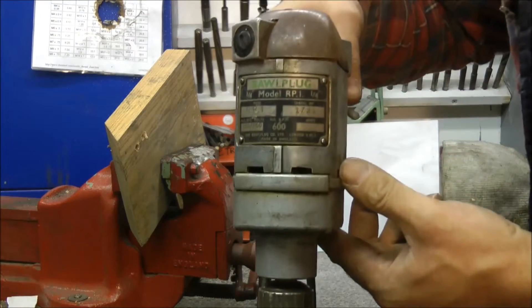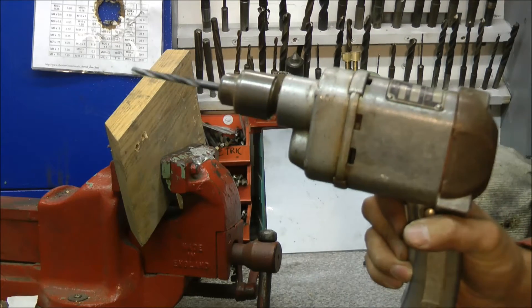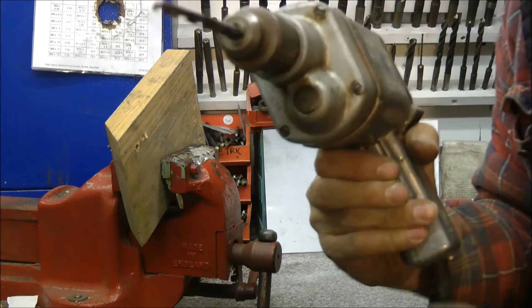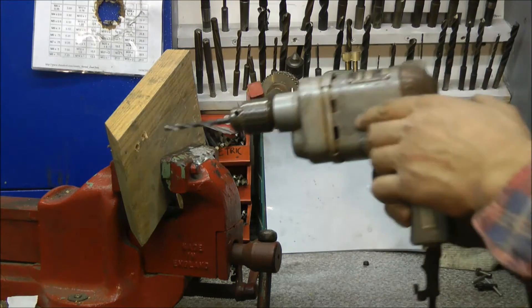Next on the list is the quarter inch Raw Plug. It's a bit slow — it's more like a food mixer than a drill. It also has a bonus spinny bit; I've no idea what that's about. Let's have a go.